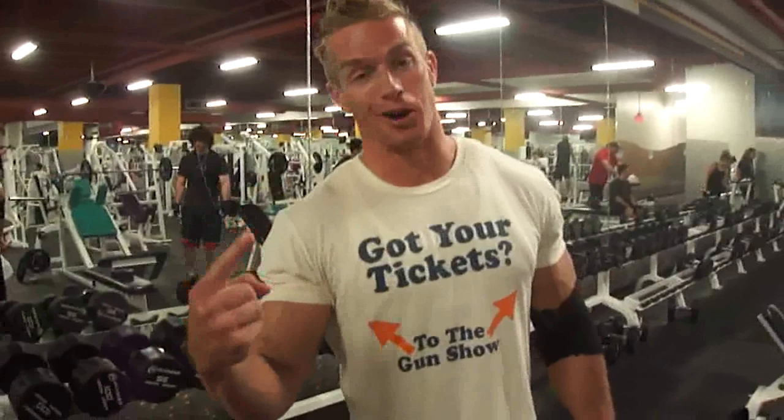I know that you saw Tyler and I being idiots walking into the gym. Let me explain this shirt. Why did I wear it? For three reasons: because my girl and her sister hate it, because we're working arms, and it's hilariously funny.